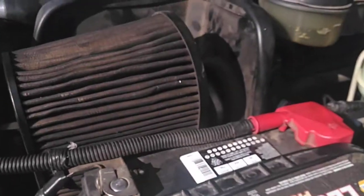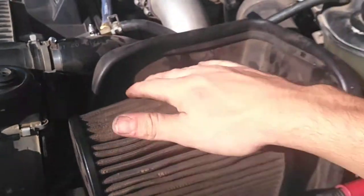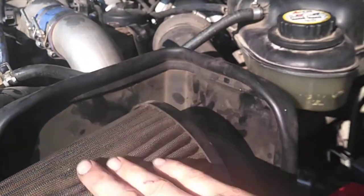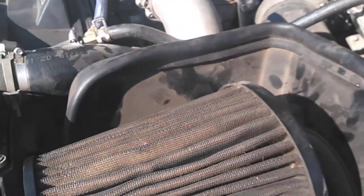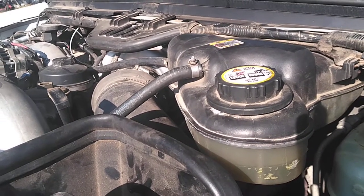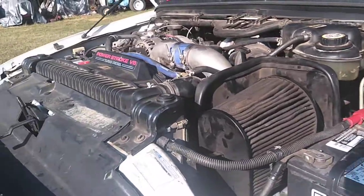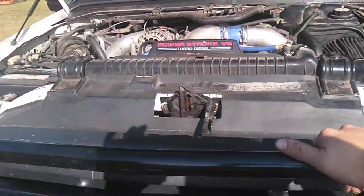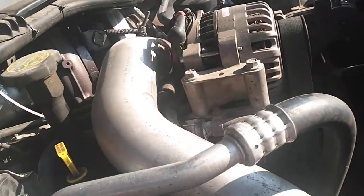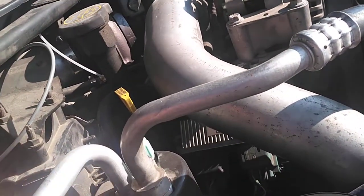I also would like to replace this K&N filter system - it's not very good for these trucks. They like the closed air filter system. KDD, I think, sells them. I also would like to replace the degas bottle at some point. I'd like to paint the charge pipes. That boot up there has been replaced. My coolant filtration system - I need to do some service on this soon. And then the charge boot down here is a factory Ford, hasn't been replaced. So it's time.